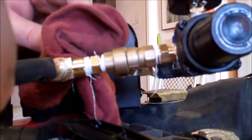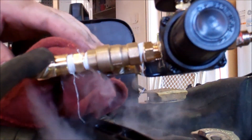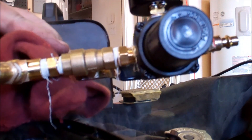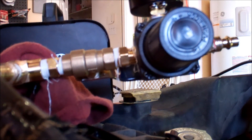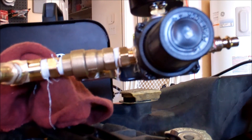I have a hose failure. Let's try this again.